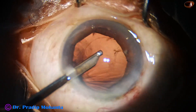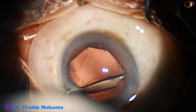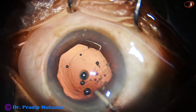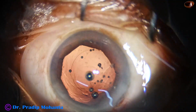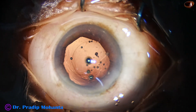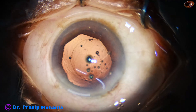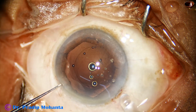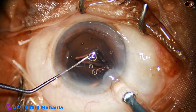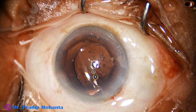I am using a Simcoe for removing the cortex. Visibility is excellent and in no time we clean the cortex. We can see the rexis margin all around except the area from 7 o'clock to 9 o'clock — that means this flange has tucked the rexis margin also, but it didn't cause any problem because the rexis was of adequate, rather larger, size initially.